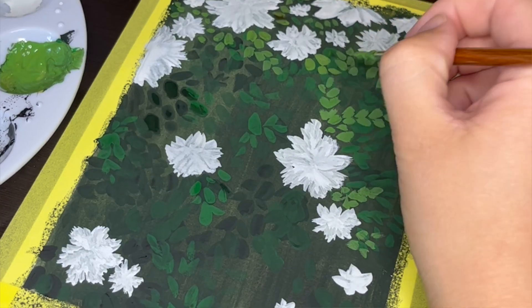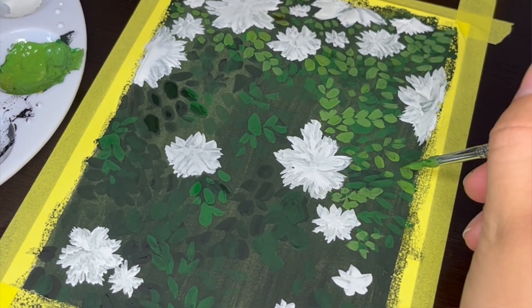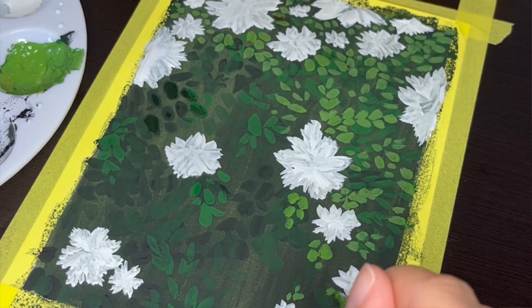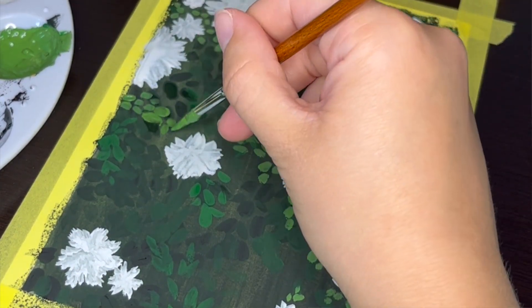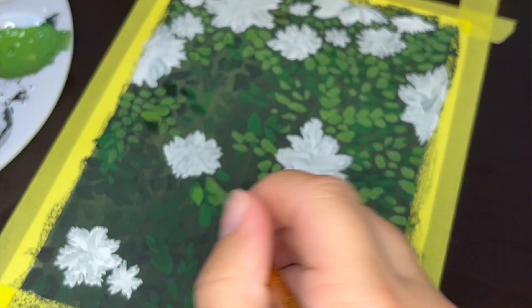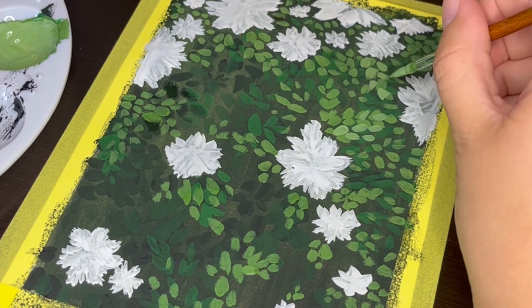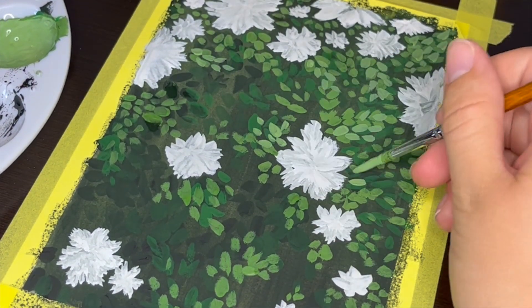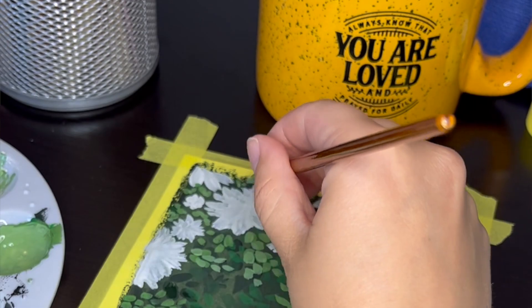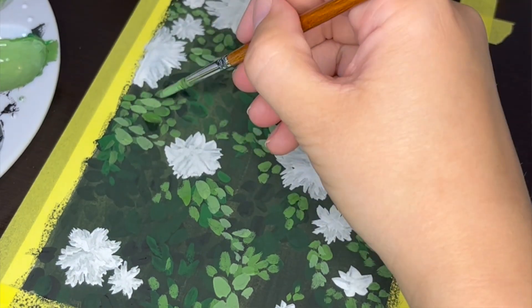While painting the leaves, it's important to consider that they're stemming from the flowers as their center rather than randomly painting them across the page. Going back to thinking about light, I want the top of my painting to appear like there's more light than at the bottom. Because of that, I'm primarily only painting darker layers of leaves at the bottom, whereas the top of my painting also has lighter layers of leaves. This helps portray that there's less light shining on the bottom of my painting. Adding variety to your painting through light and shadows makes it more interesting and dynamic rather than making the entire painting look the same throughout.